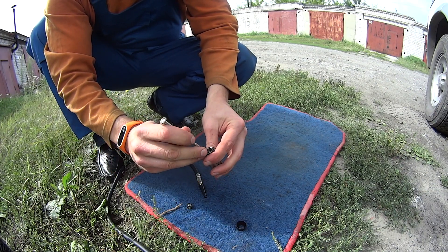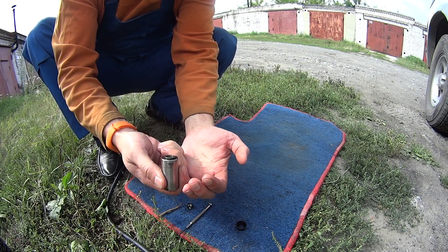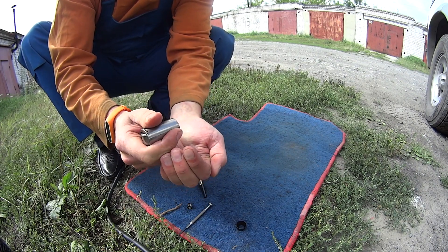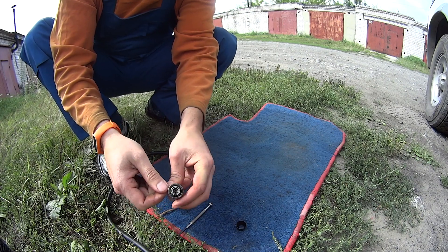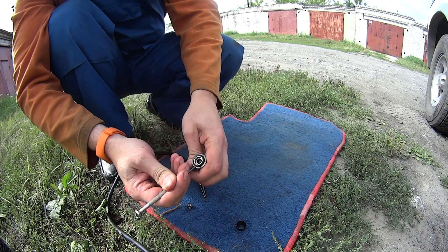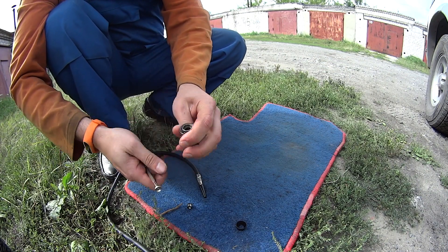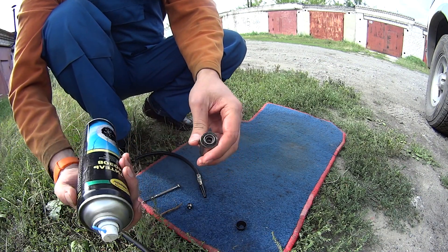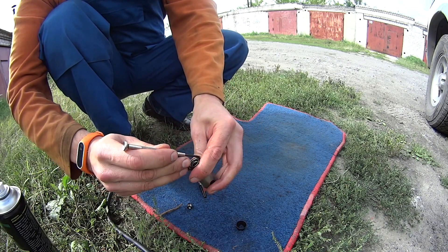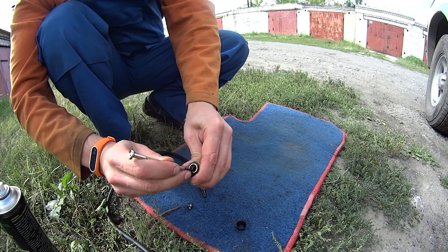We see that this thing came out. Now we're gonna hit it and it will fall in. We take something to get it out — you see now it moves. So we can just take our brake cleaner and clean it like this. We see now it moves freely, so our hydraulic lifter is working.